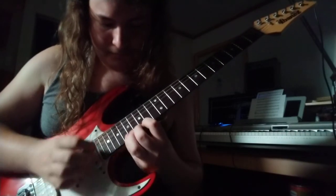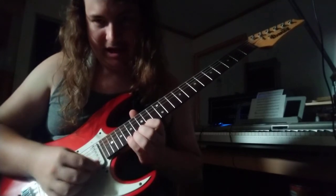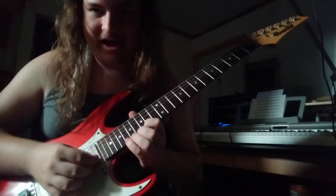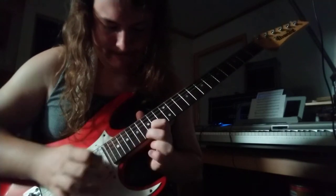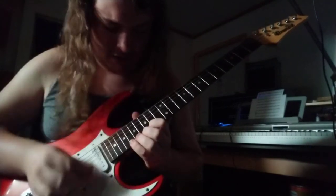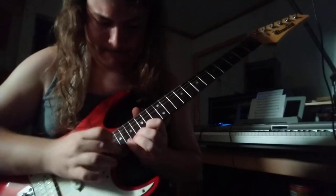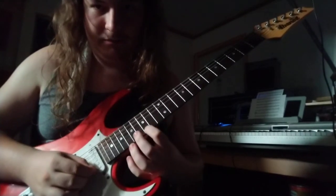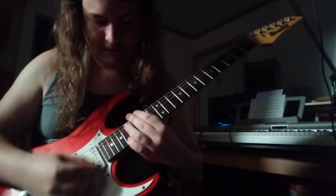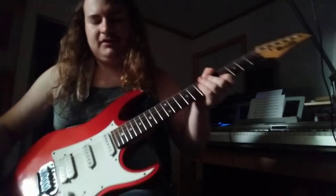And then finally, right at the end here on the 1st string, we have 15, 16, 18. And once you get there, you're gonna tap with your other finger on the 20th fret. And you're gonna pull all that off. You're gonna hammer back on — this is all one fluid motion — and you're gonna do that again: hammer on 15, 16, 18. Now that is the end of the solo, right there.